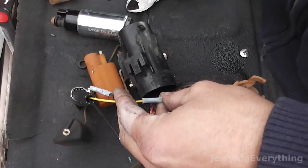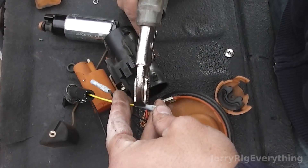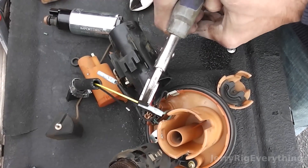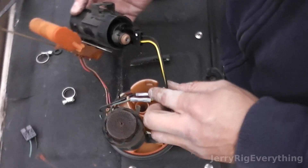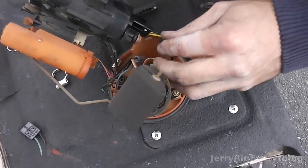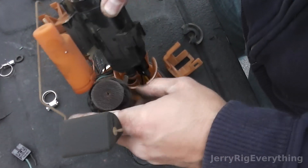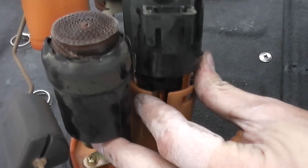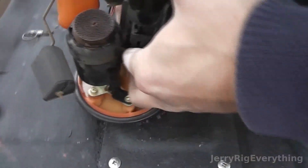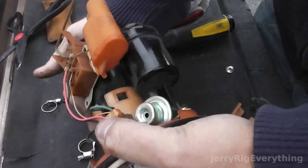Now I'm sliding the new connector that will attach to the new pump into the wire splicer and pinching it shut with my vise grip so it's super secure. Then I'm pushing the wires as far up into the unit as possible so they're out of the way and won't be sitting in gas when I put it back in the tank. I'm lining the fuel pump up with the little slot and pressing it in — it will take some force, so make sure your wires are out of the way so you can get a good grip and force it into the orange plastic latches.